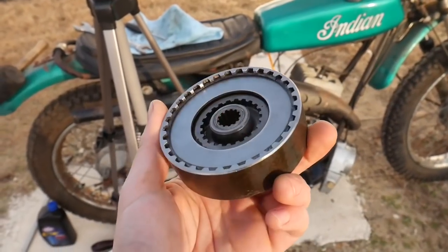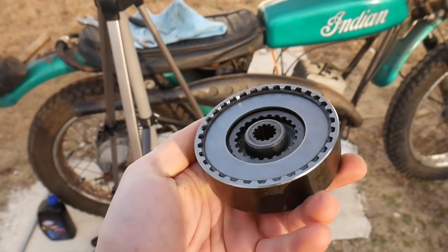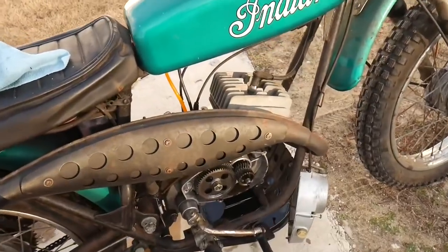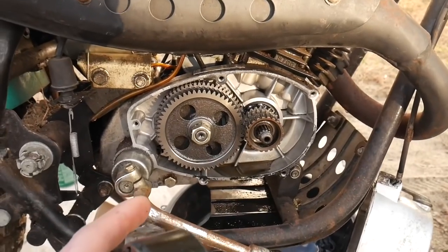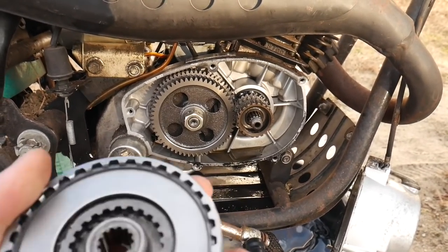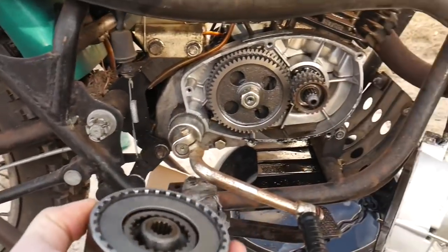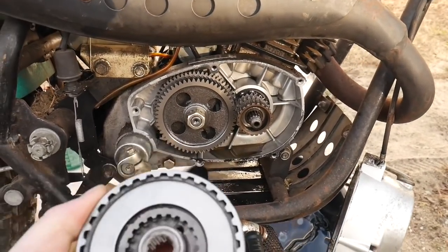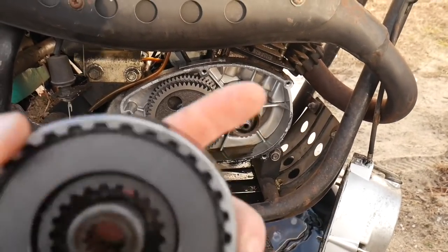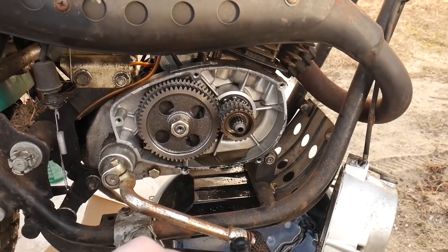I just got the clutch all finished up and back together. I did have to throw it in the vise just to compress it to get in the little snap rings, but everything is looking good. I'm going to go ahead and throw this thing back in. I'm still waiting on the gasket to arrive, but I shouldn't need to run it to see if the clutch works — if I just put it in gear and pull in the clutch, it should just roll. Before it wouldn't; it would roll in gear and the engine would turn over. But if the clutch is functioning, that should work.